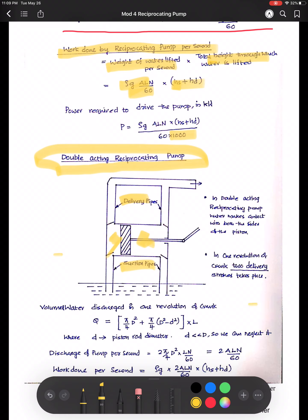The volume of water discharged in one revolution is: Q = (π D²/4 + π/4 × (D² − d²)) × L, where small d is the piston rod diameter. On one side of the piston we must reduce the volume occupied by the piston rod — that is the term π d²/4. Since d is much smaller than capital D, we can neglect it. So the discharge of a double acting pump is 2ALN/60 — essentially twice the discharge of a single acting pump. The work done per second is rho × g × 2ALN/60 × (Hs + HD).